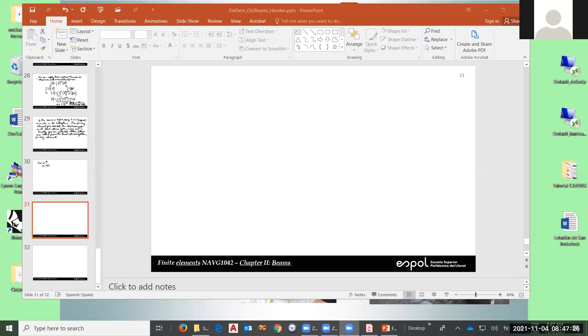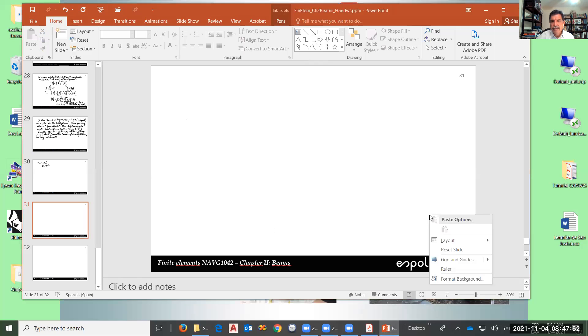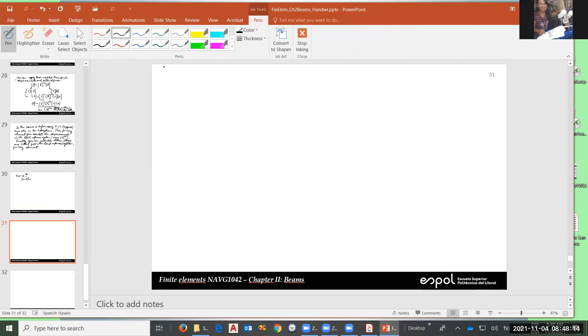Thank you. Can you confirm that you are seeing my PowerPoint? Yes. Okay, thanks. Let's see if I can try to write here.